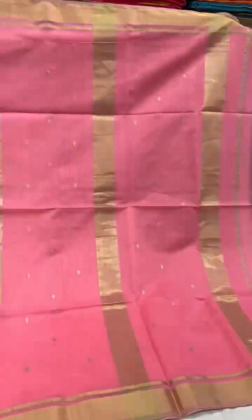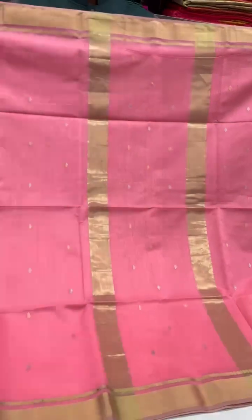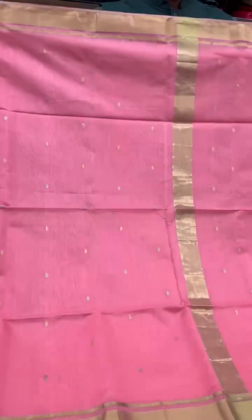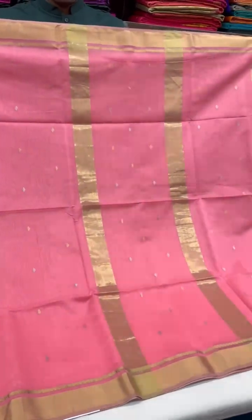Now a beautiful shade of pink in the Maheshwari cotton edit. This one has got small dual-toned gold and silver booties on the body as well as the pallu.